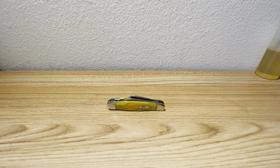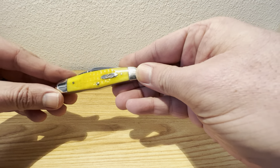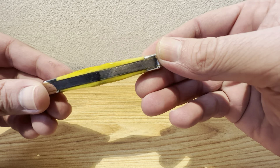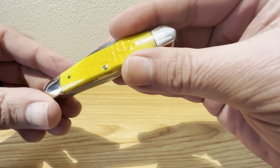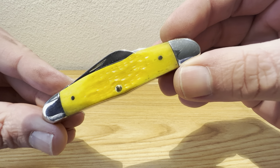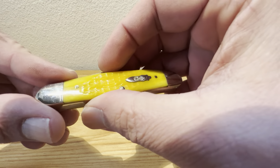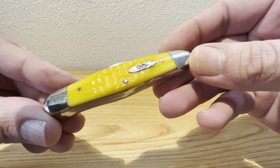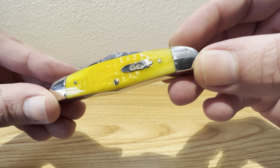Hey guys, Dave here. Today I'm showing it to you. We've got something from Case. This is a Case XX Humpback Whittler — one of my all-time favorite patterns. I'm just super stoked to be bringing this one to you today. This one actually came in hot off the truck last night. My better half surprised me with this one — I had no idea it was coming, had no idea she had found one of these. She worked her magic and got me this beautiful gift. So, happy to bring this one to you today.